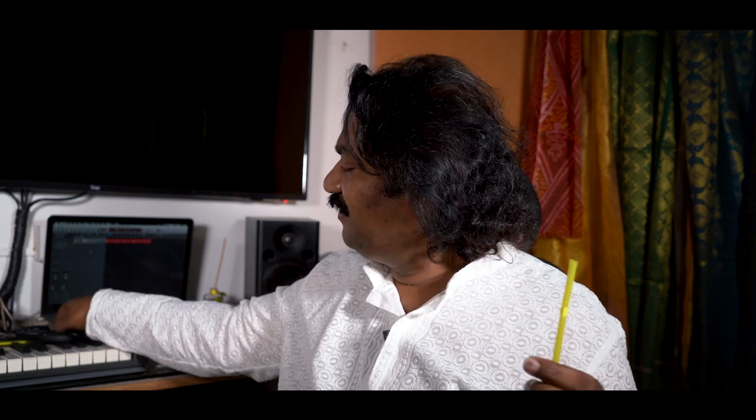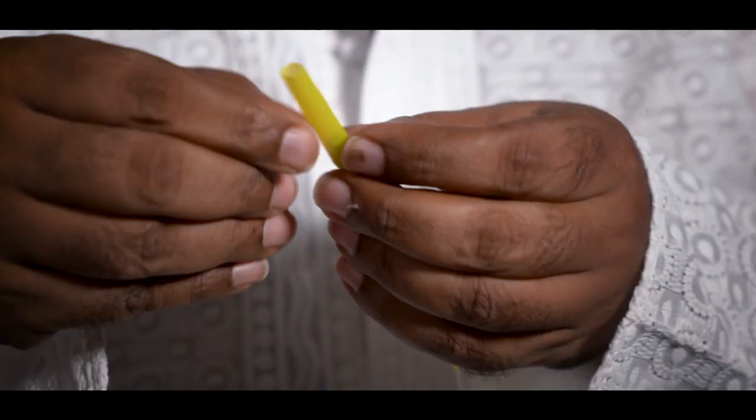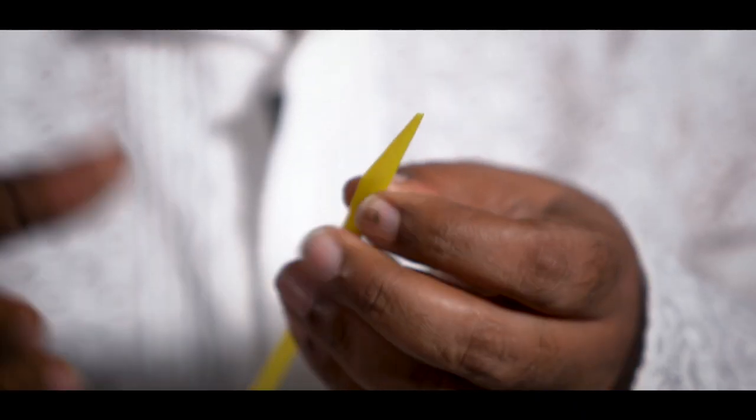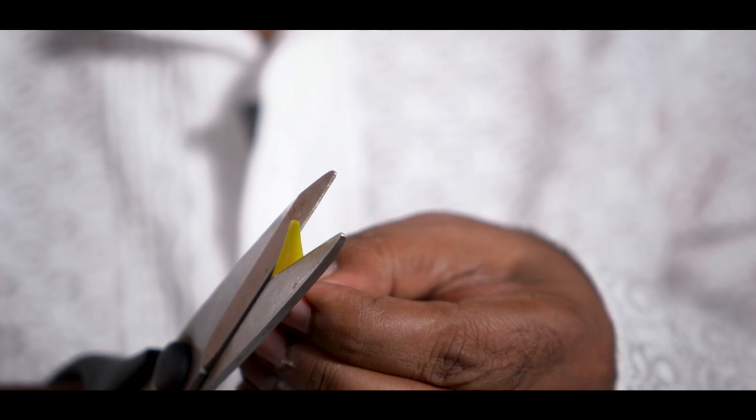It's very simple. Take a straw and take some scissors. You can just make it a little flat. Cut. Yeah, like that.